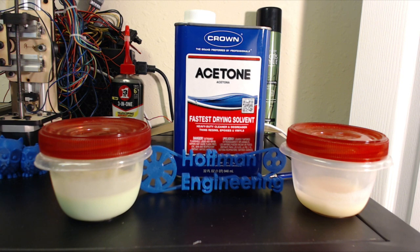So there you go — you now know how to make ABS slurry, paste, and glue. It is a very useful tool for the 3D printing enthusiast, and I can't wait to see what you make with it.